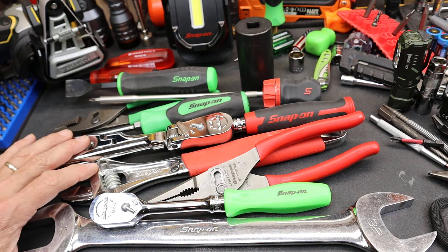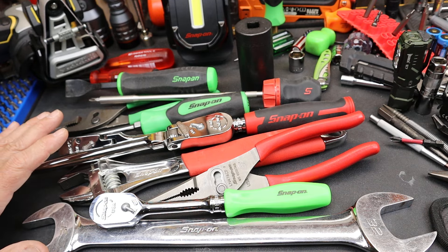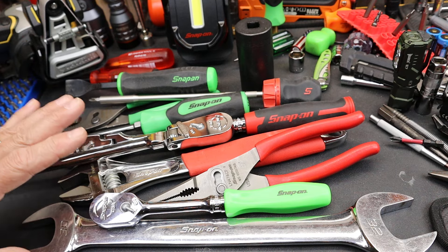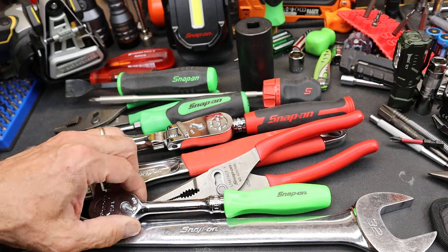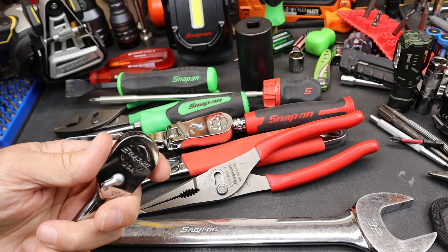Maybe it's targeting certain potentially vulnerable groups in order to get franchise — I've heard of that, I don't know if it's true or not. But some things, like the venerable basic Snap-on ratchet, are almost a go-to.